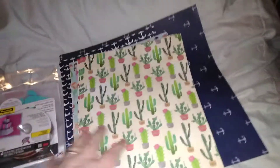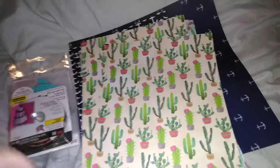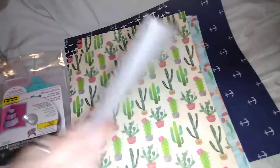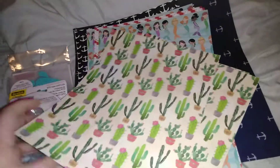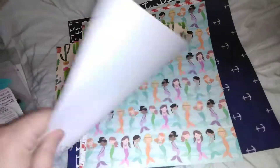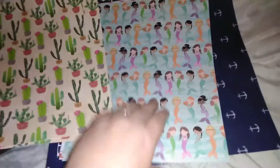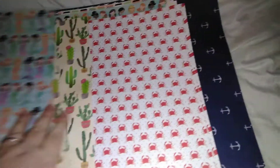All of Hobby Lobby's paper was also 50% off. I don't really need any more paper packs because I don't have room for them, but I went through and picked out a few I thought I could use for cards. I went ahead and got this cactus print to go with the stamps I just got.